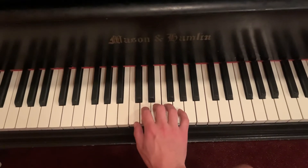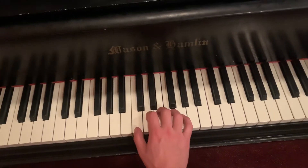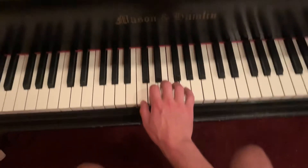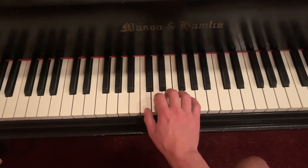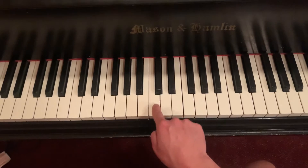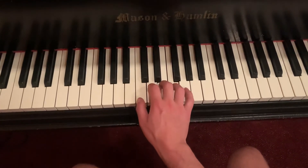For Largo, I'm in C position. That means my thumb is on C on my right hand. Remember, that's like the group of two black keys, and it's the one that's all the way on the left. So for right hand, my thumb is on C.